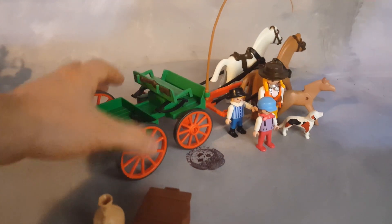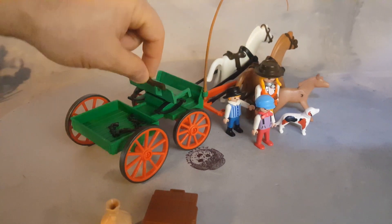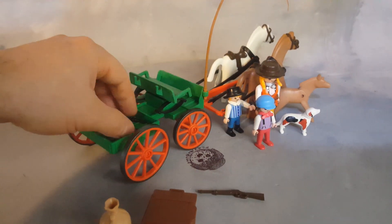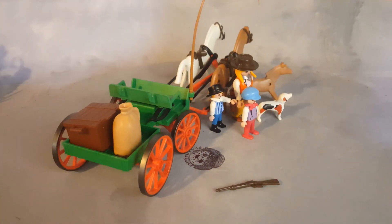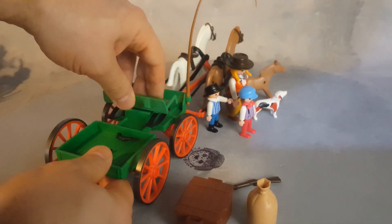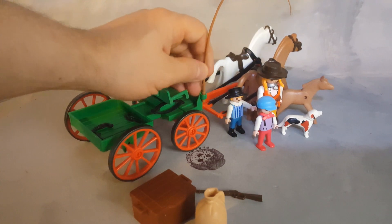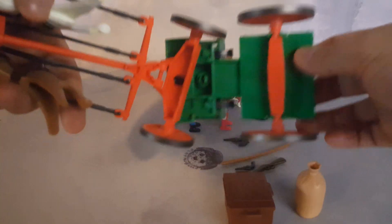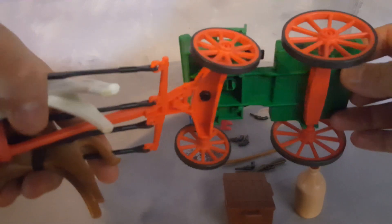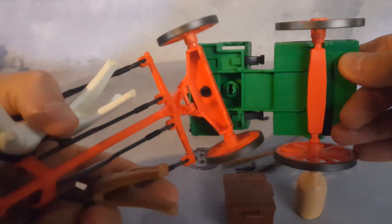This buckboard has a spot for your rifle in the back — that's pretty cool. This area here, you can put anything really; you can transport all those boxes, bags, whatever you have. The seat does not lift, so there's no secret compartment in the middle or bottom. There is one side area for the whip, and underneath there's no suspension system.